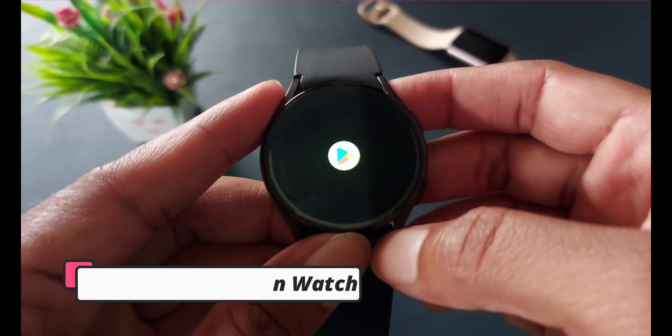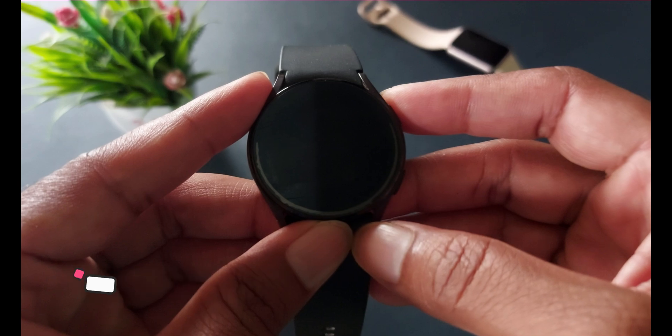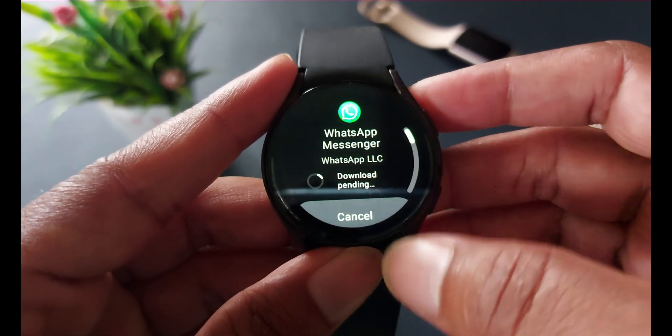Now open your smartwatch and again go to the Play Store — yes, the Play Store is available for your smartwatch. Open it and search for WhatsApp Messenger, or simply you can see WhatsApp Messenger is trending at the top rank. Just tap on it and click the install button.